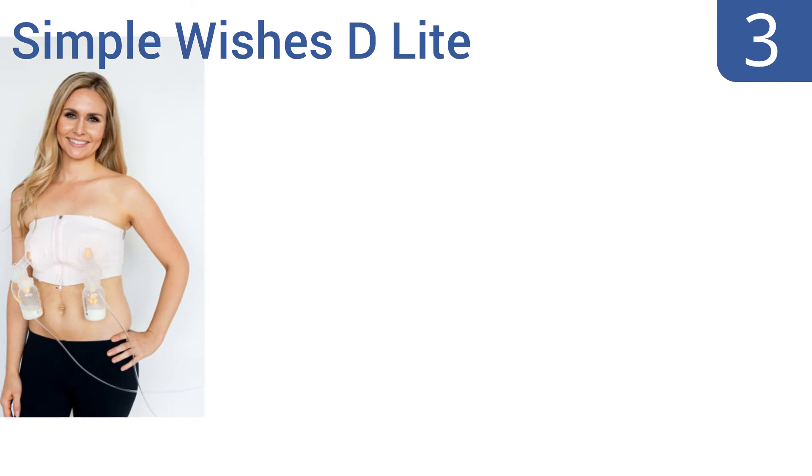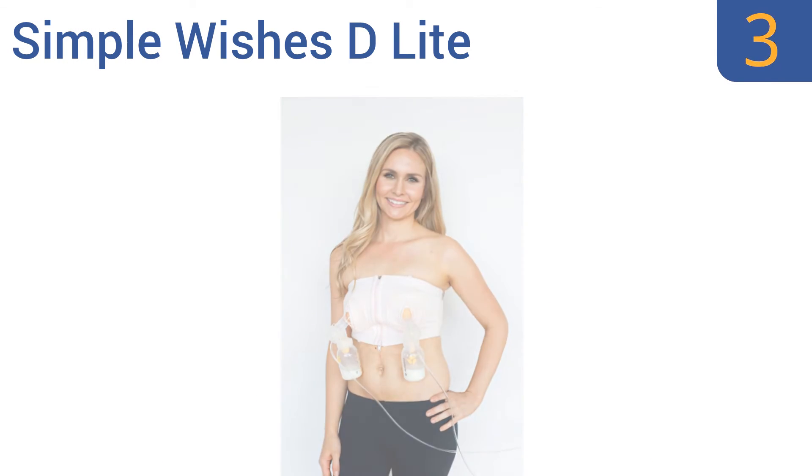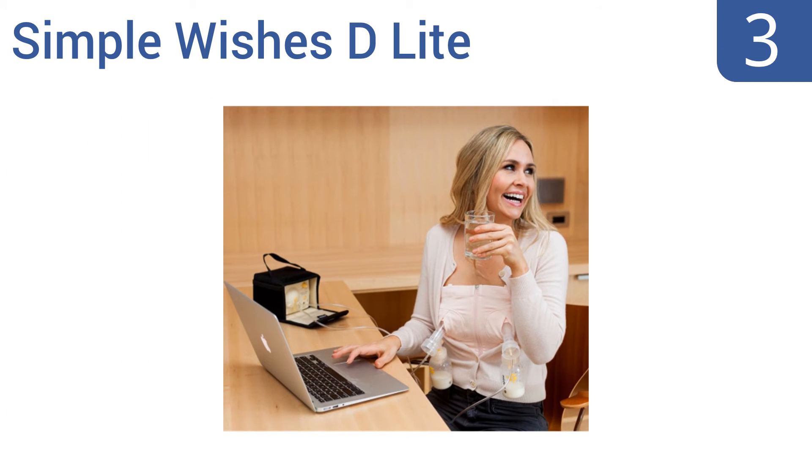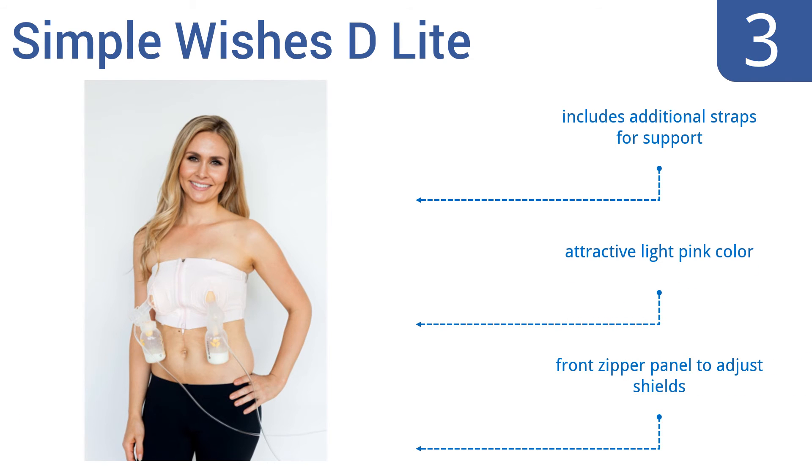Nearing the top of our list at number 3, the Simple Wishes D-Lite Hands-Free Pumping Bra is solidly made and will easily support the weight of bottles filled with milk. Its sleek exterior allows it to fold or roll up and easily fit into your pump bag. It includes additional straps for support, comes in an attractive light pink color, and has a front zipper panel to adjust the shields.